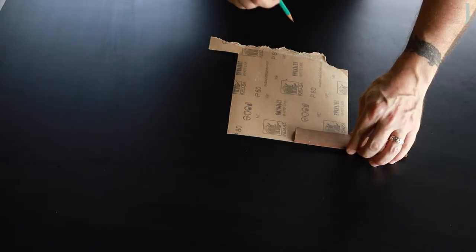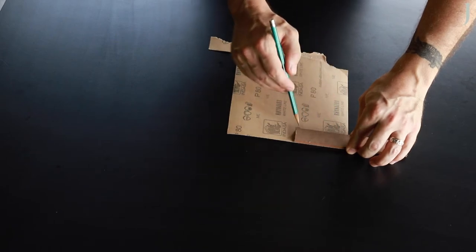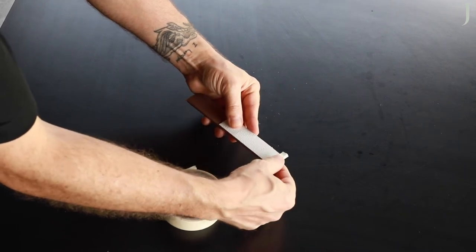To make your own sanding block, trace the wood base on the back of the sandpaper. Cut the sandpaper and tape it down to the base. Don't place tape on the bottom edge where the pencil is going to make contact.